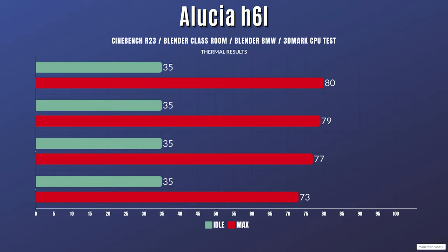For the Cinebench R23 run, idle is 35°C with a max of 70°C. Blender Classroom: idle 35°C, max 79°C. Blender BMW: idle 35°C, max 77°C. And the 3DMark CPU test: idle 35°C with a max of 73°C.